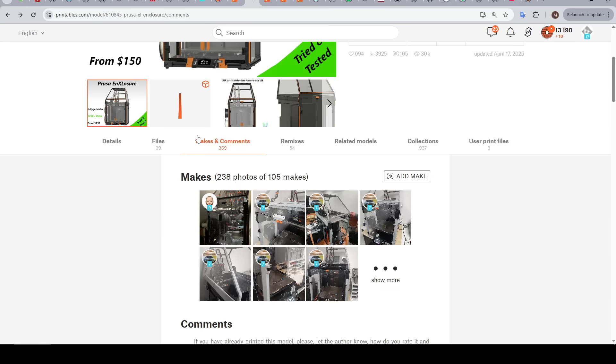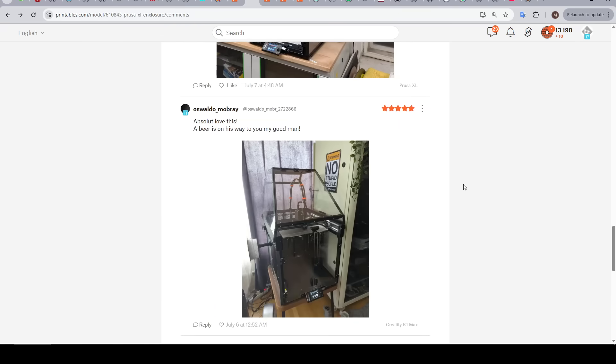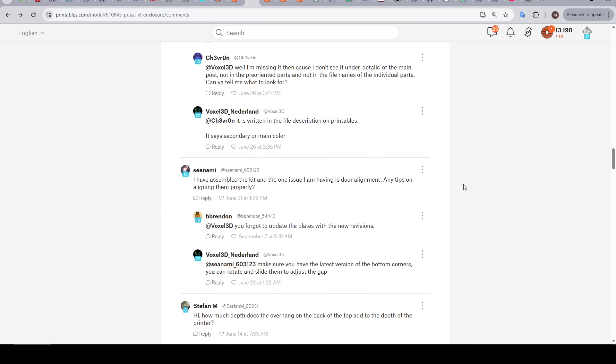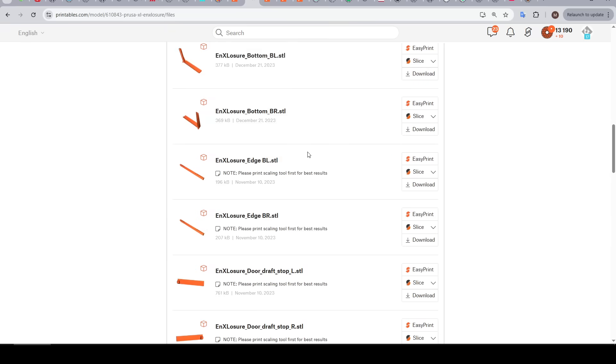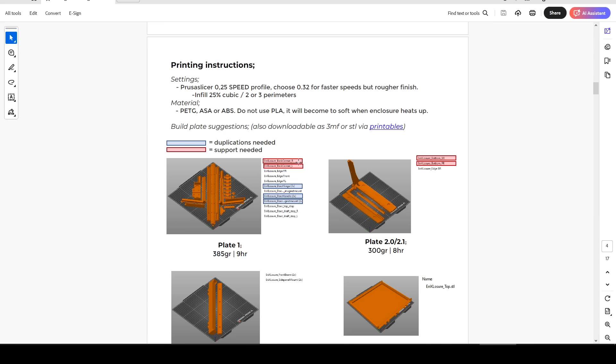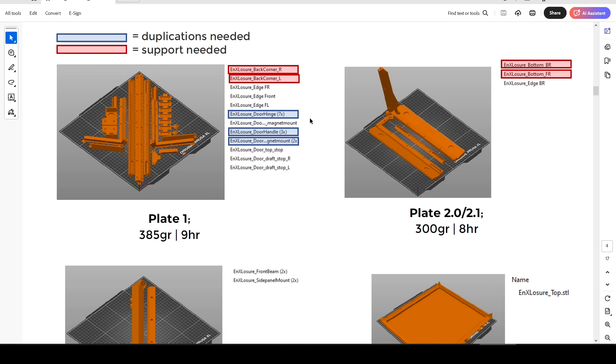From what I've seen, the official enclosure is not very straightforward to install, so how does this one compare? Before starting my manufacture, I chose to browse through the makes and comments since there are so many. With a project this popular, you can get a good sense as to what might be tricky and if any remixed parts are required for the best fit. A few people said the pre-oriented plates were not necessarily the latest version, so I decided to import the STLs one at a time, following the guide in the manual to make sure I covered all of the parts.